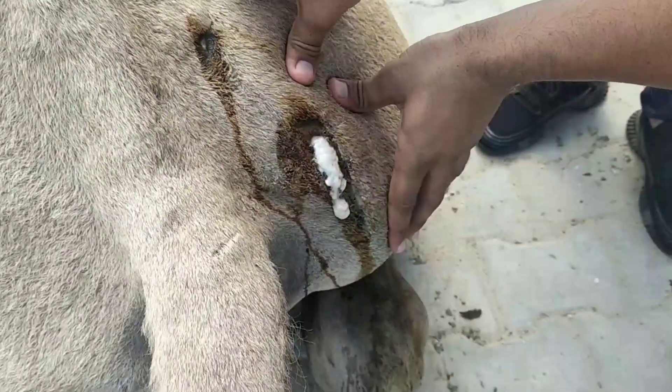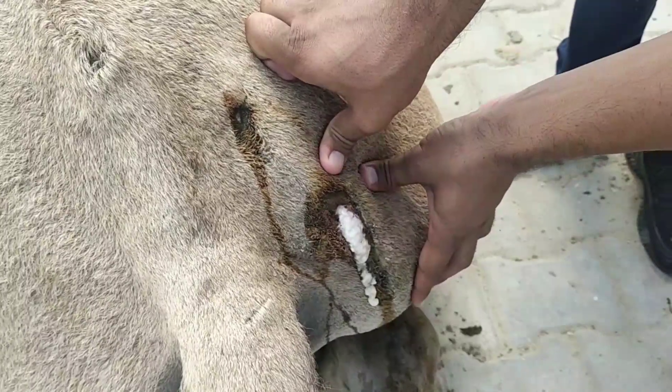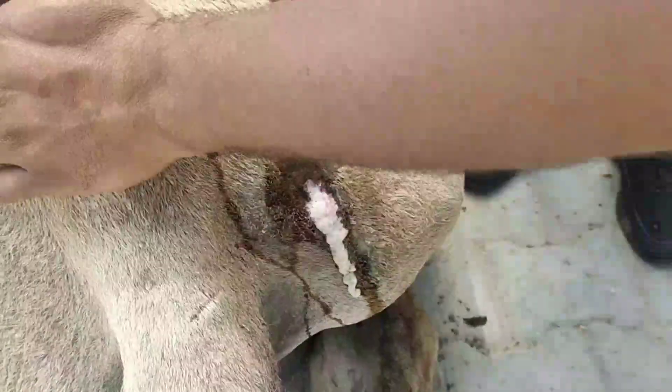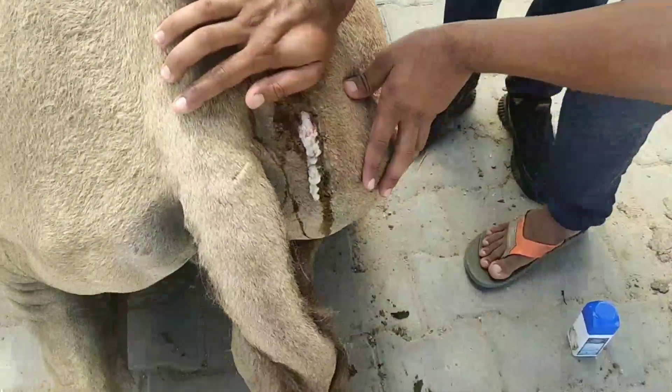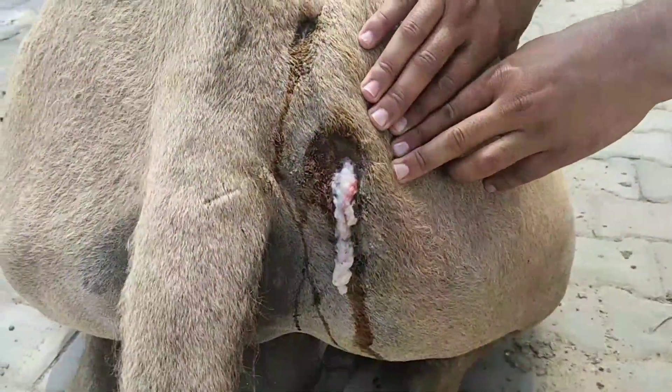प्यारे दोस्तों, जिसे दबा रहे हैं, मवाद आ रही है। शरीर की ऐसी असामान्य गुहा जो मवाद से भरी हो, गरम हो, सॉफ्ट हो, पेनफुल हो — तो वो कहलाती है एपसिस। (Dear friends, where we are pressing, pus is coming out. An abnormal cavity in the body that is filled with pus, warm, soft, and painful — that is called an abscess.)